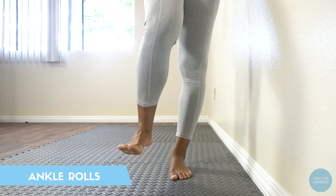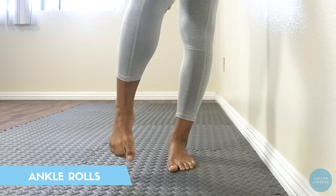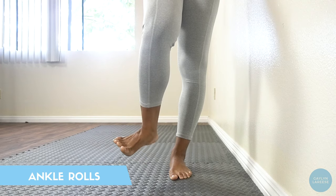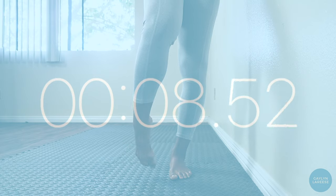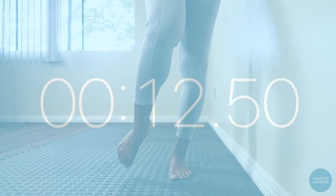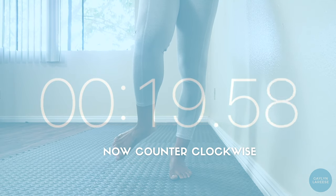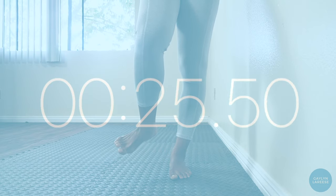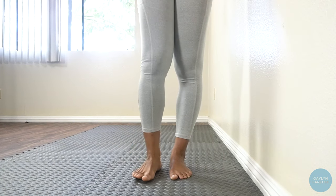First, we're going to do some simple ankle rolls to get the muscles in your feet and calves nice and warm. Be sure to make the biggest circles you possibly can and really articulate through the feet. We'll do 30 seconds on each side and I'll let you know when to switch. Ready, set, go! And now for the other side. Go!